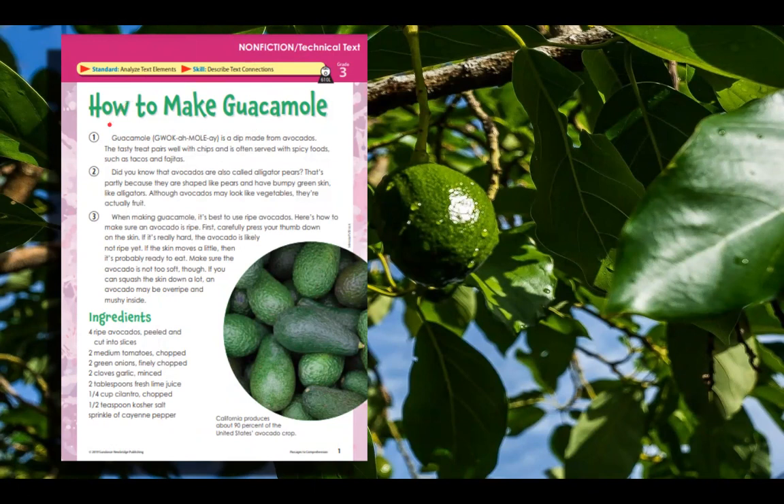I'm going to do a quick read through on this. We've already covered this, but just to refresh your memory — it's How to Make Guacamole. Guacamole is a dip made from avocados. The tasty treat pairs well with chips, and it's often served with spicy food such as tacos and fajitas. Did you know that avocados are also called alligator pears? That's partly because they are shaped like pears and have bumpy green skin like alligators. Although avocados may look like vegetables, they're actually fruit.